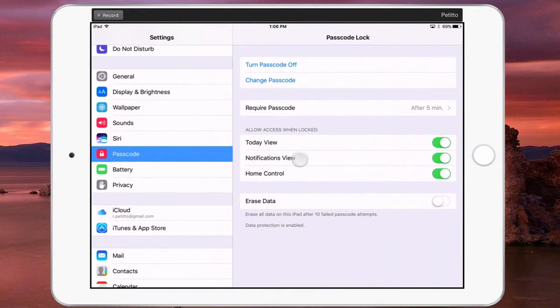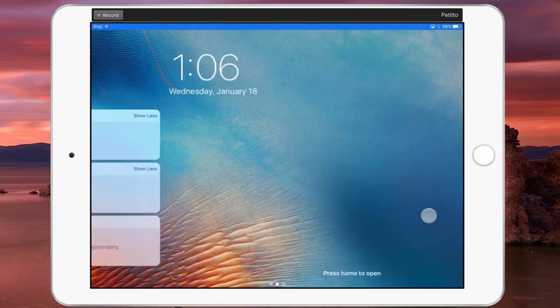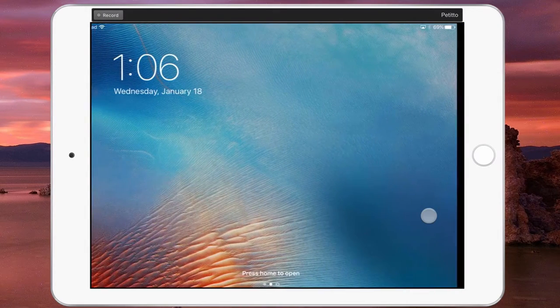The last thing here is to select what you can access when your iPad is locked. Right now I have it set to everything, which means if my iPad is locked, I can still have access to my notifications, my control center, my widgets, and even access to the camera from the lock screen.